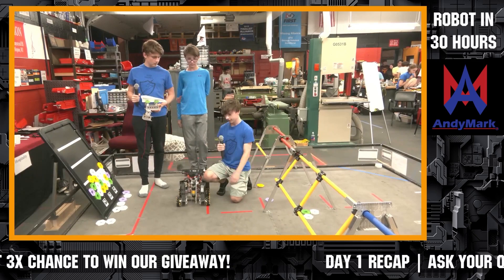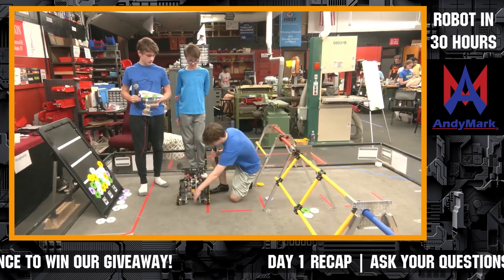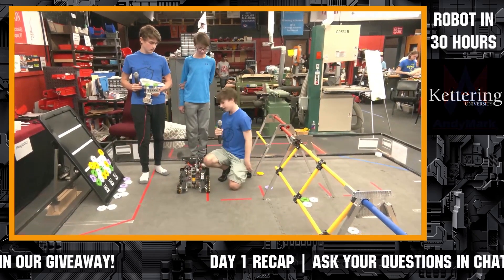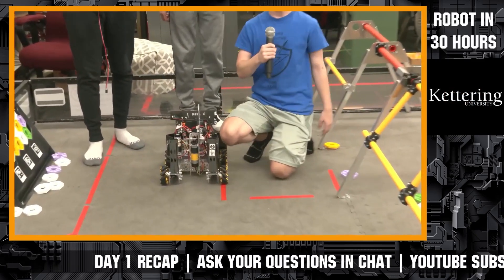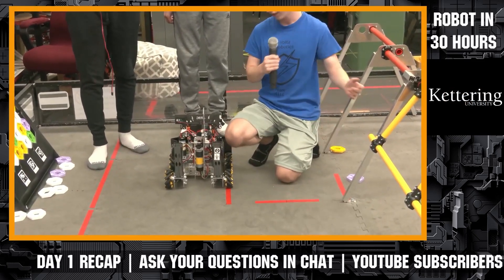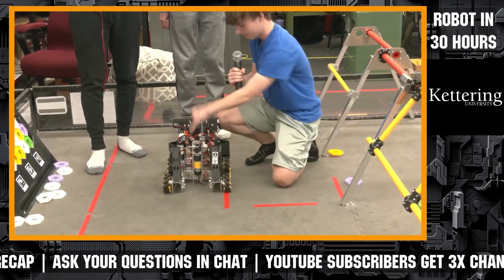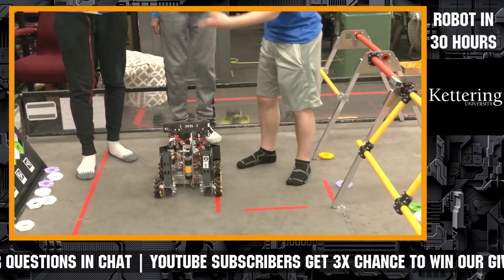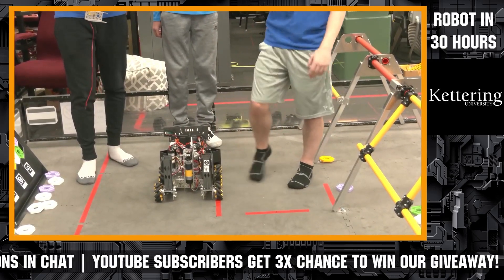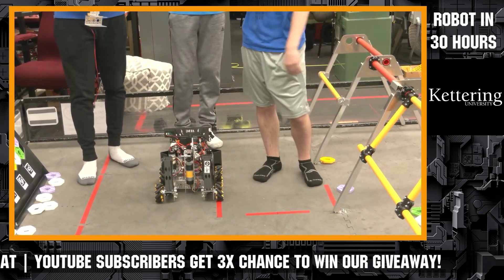Basically what we've been working on is the arm mechanism. We have a claw being printed right now, so it's nothing too much, but it's just the motor mounted vertically with a bevel gear so that it can go horizontal. And then we've just been doing modifications here and there to the overall robot.